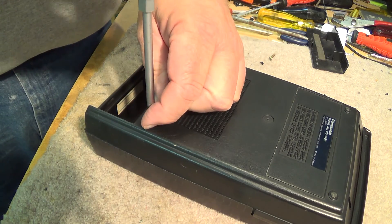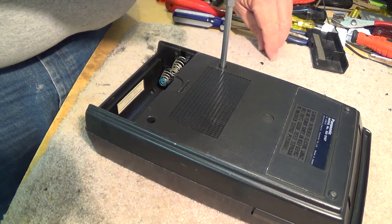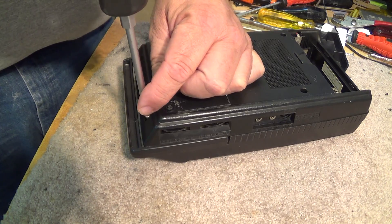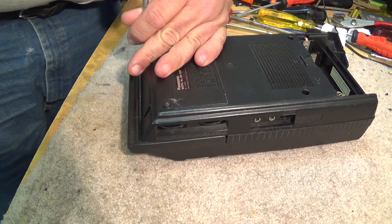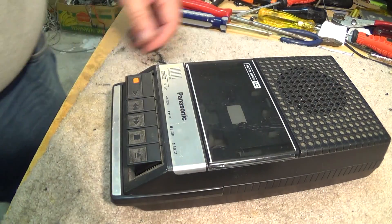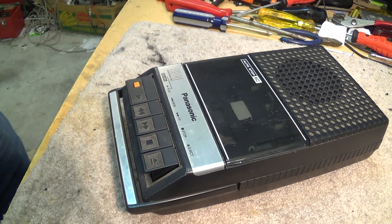Very easy to put these together and take them apart — but then what do you expect? This tape recorder probably was only $20 when I bought it, and that would have been around 1980 or 81, to use as a computer storage device. I've still got that computer too — maybe one of these days we'll haul that old TI-99/4A out and see if I can actually load a program from the cassette tape. Wouldn't that be something? Anyway, that's the disassembly and reassembly of an old Panasonic cassette tape recorder, and it still works.